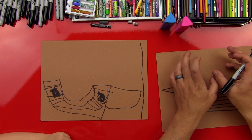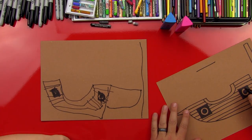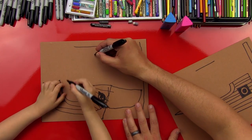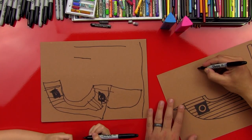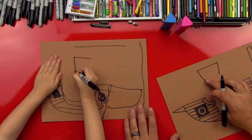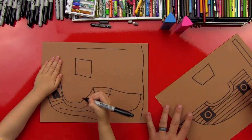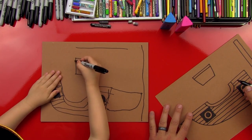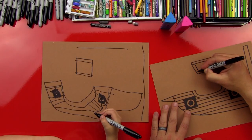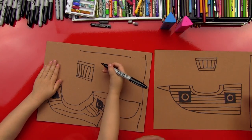Now there's a thing at the very top called a crow's nest. We're going to do a straight line across like this, then two lines that come down, and we're going to turn it into a box — connect the bottom. Let's do another line up here at the top, and another one down at the bottom, and then up-and-down lines to finish it.